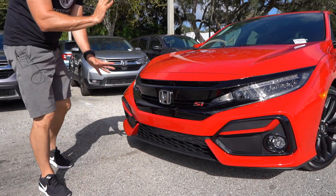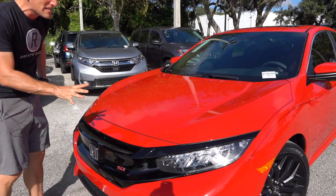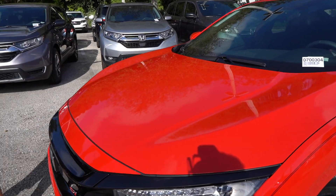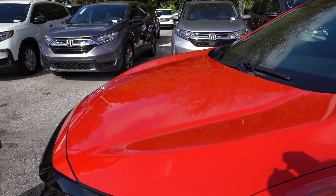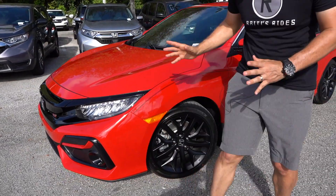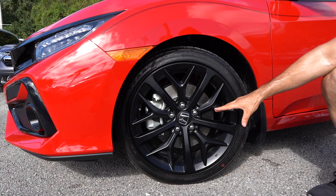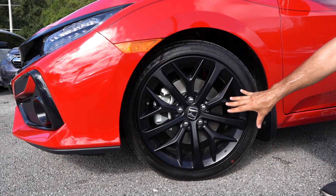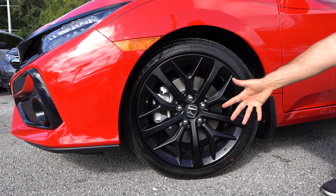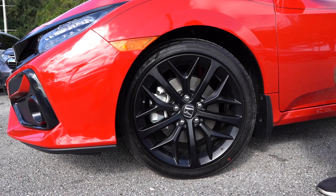As we go up, same body lines coming from the front fascia onto the hood — very distinct — and it really gives a nice flow to the front end of the car. Now as we come around, here's an all-new change for 2020: we have an updated wheel design. This is an 18-inch wheel, flat black. I like the direction they went with this wheel. It has a better look that really works, especially with the Rally Red on this car.